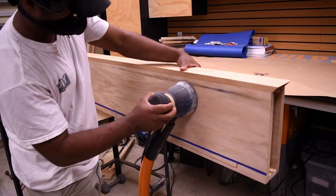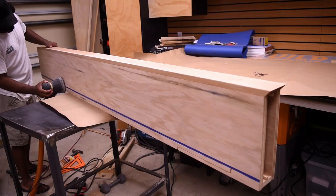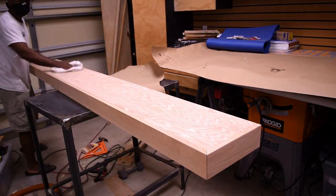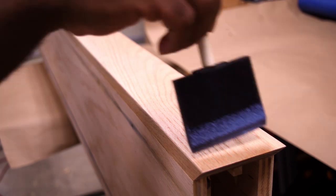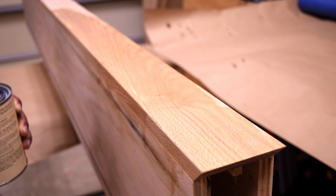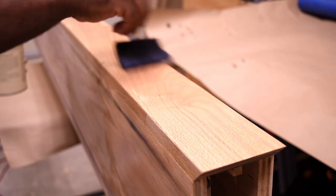Now I can give all the pieces a quick sand. Once done, I took a rag and wiped off all the excess dust. Then I applied a pre-stain conditioner, let it sit for 3 to 5 minutes, wiped it off, and once dry I hit it with the sander one more time before applying the stain.